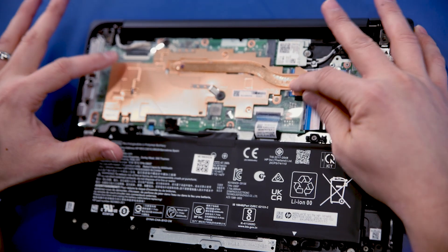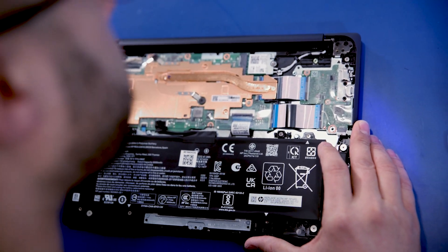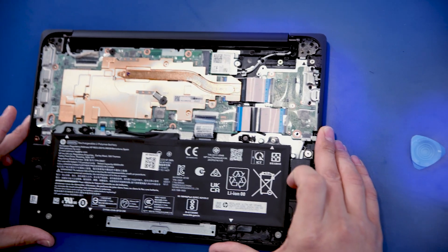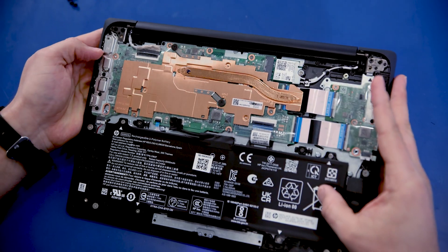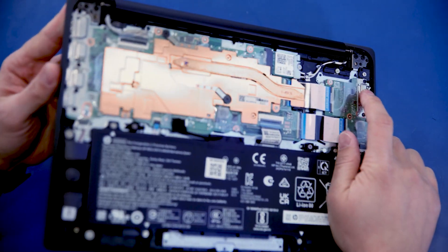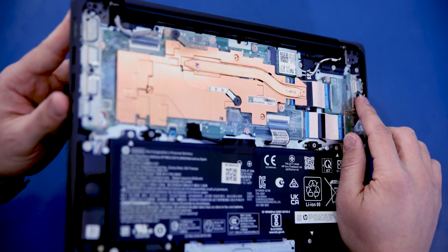It's a beefy motherboard in this one. Cables are both pretty short on the inside of this device — not a lot to route here. You can pretty much replace anything in this without taking out any other components, unless you want to get to that touchpad. We do have brackets reinforcing all the ports, so that's nice. We don't like replacing ports.